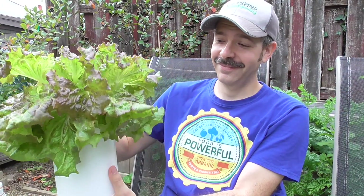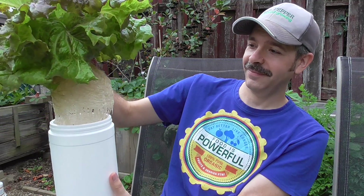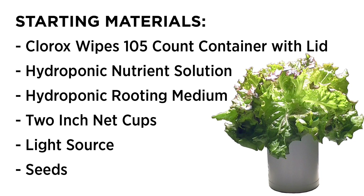Basically, this container can hold over 2 quarts of nutrient solution — more than enough to grow lettuce, other greens, or herbs. Here's the basics of what you need to get growing. See the video description for links to everything you might need.